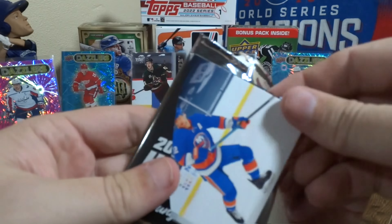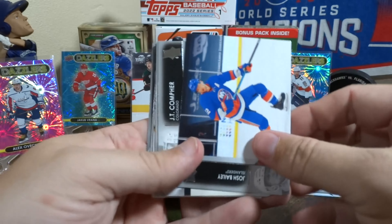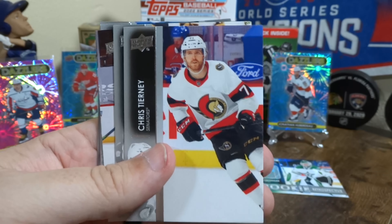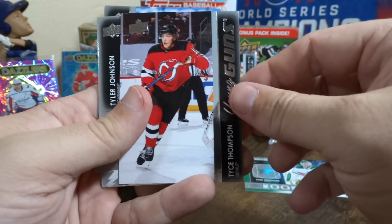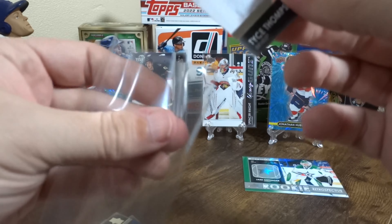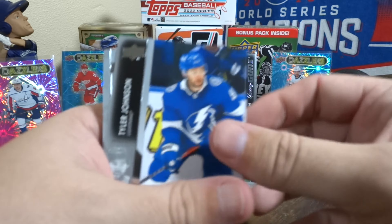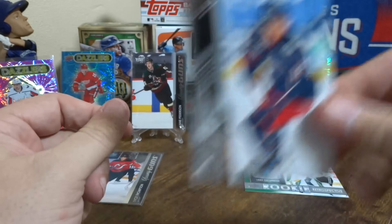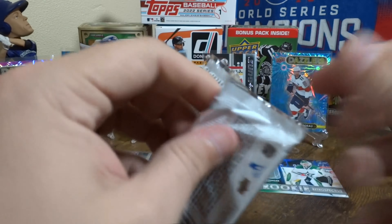That one opened a little better — must be regaining my hand strength. Got some base. We got a Thompson Young Gun — just set him down. Another checklist and another Max Domi. I'll just have to Photoshop a Fox jersey on him.